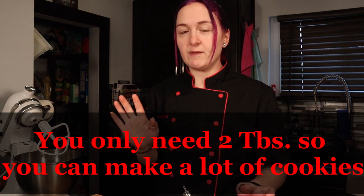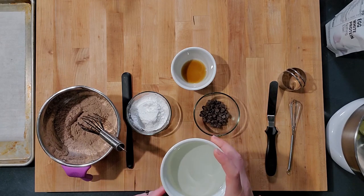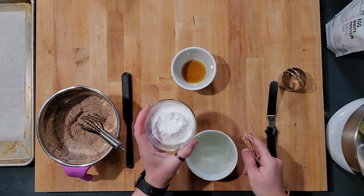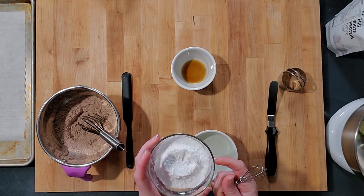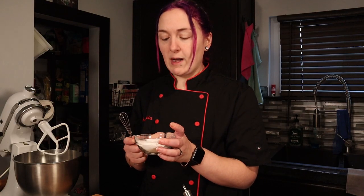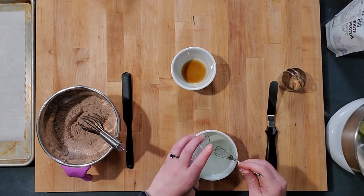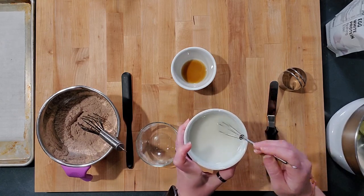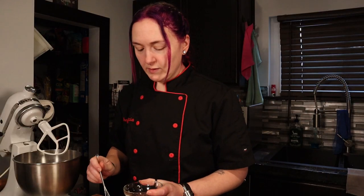I've got my coconut oil here, already melted — it's a half cup. We're going to pop some chocolate chips in the microwave just to give them a head start so they'll melt easier in the coconut oil. If you don't do this, I find it's really hard to get the chocolate to melt. I have my powdered monk fruit sweetener here — you can use Swerve or whatever other powdered sweetener you want. Sift it in and give it a good whisk for a nice smooth mixture.